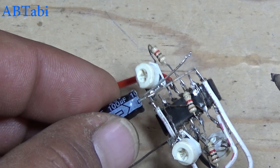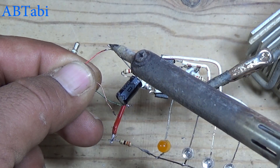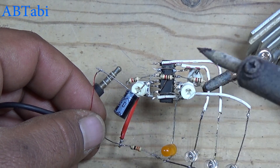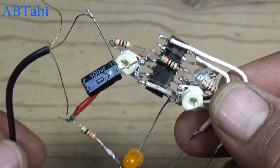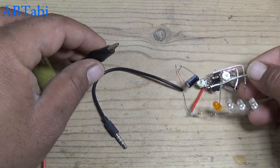Connect the 100 uF capacitor with IC pin 2 or any connected pins. Take a cell phone hands-free jack — you can use any method to connect the audio input. Then connect the 12 volt battery.